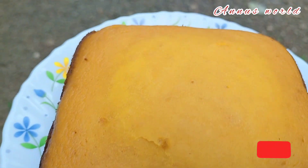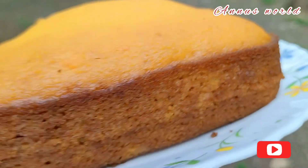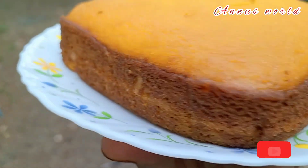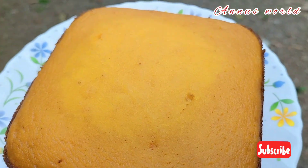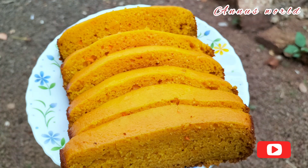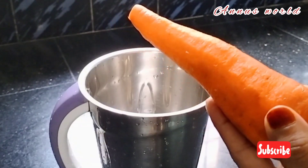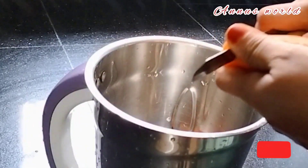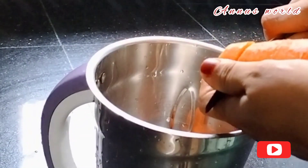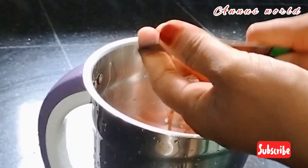Hi friends, welcome back to my channel. I am going to make a tomato bread. We made some tomato bread. Now I will cut it into a jar in the middle of the jar.